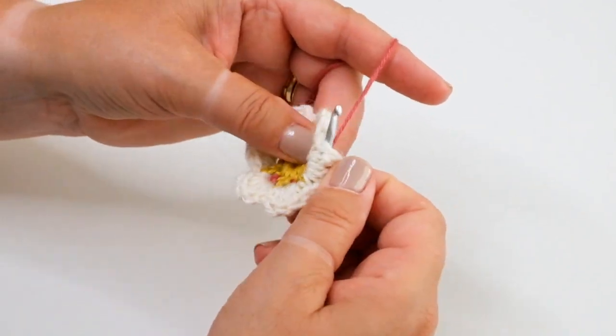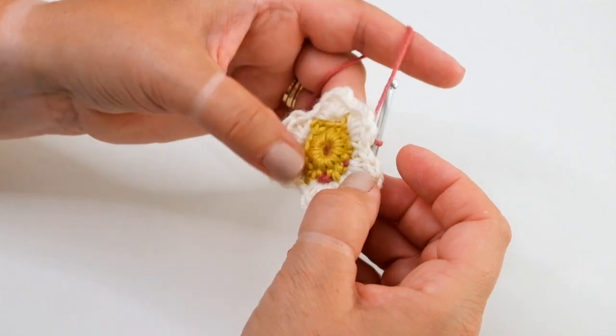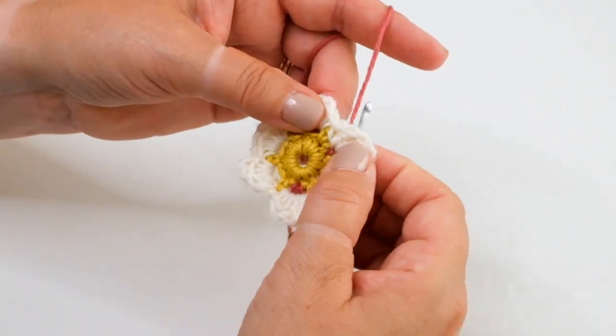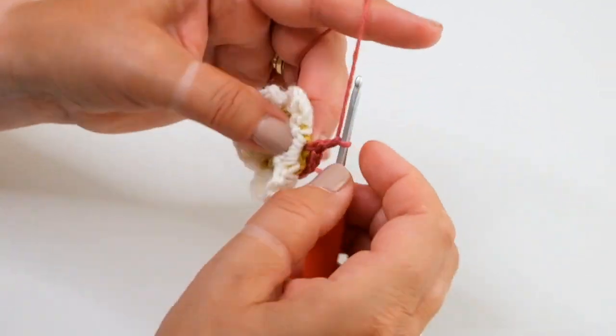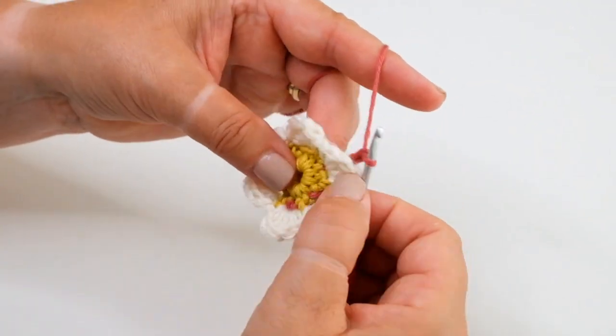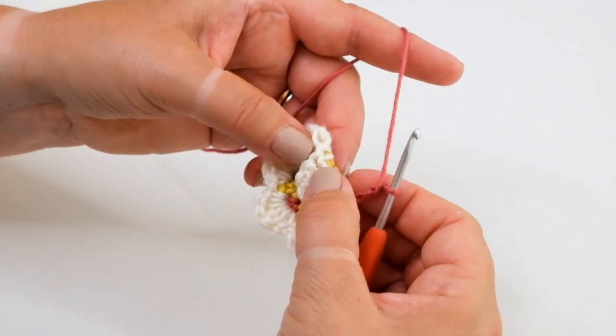Fold back. If you are using a contrasting colour here, you get these lovely accents of colour on your flower. Work three chain and move over to the next petal, folding that one back, fold the petal down.